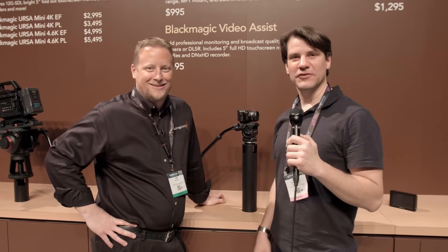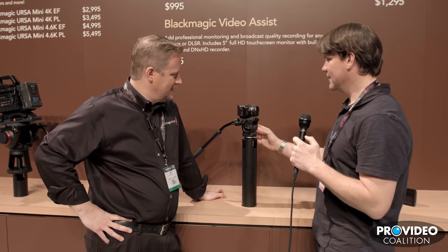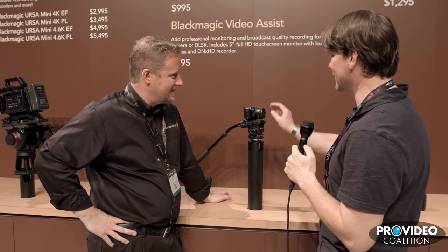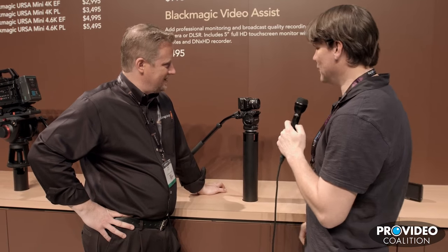I'm Brian Hallett with Pro Video Coalition and I'm here with Dan from Blackmagic and we're looking at the Blackmagic — it's just too small, it's just too cute, too small — it's the Micro. Tell me a little bit about it.